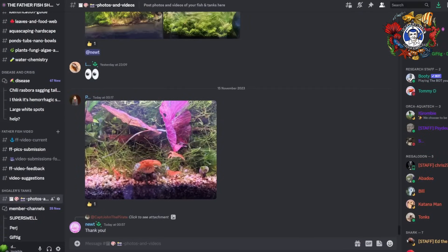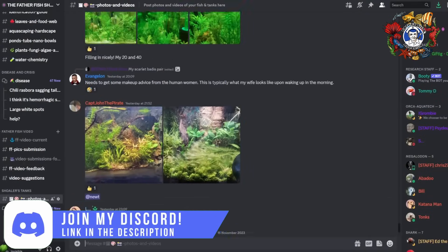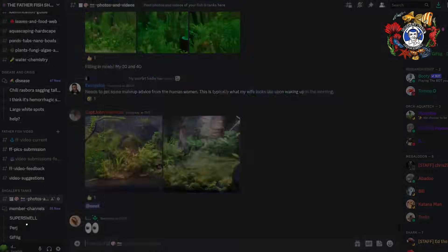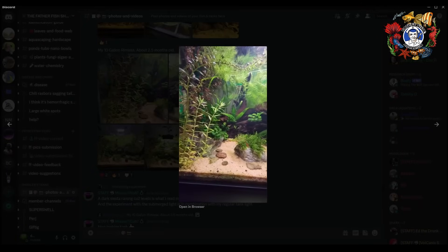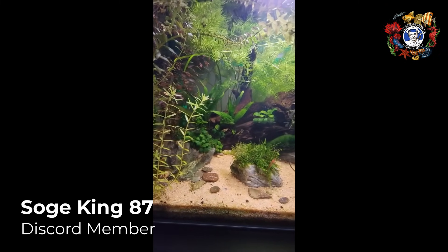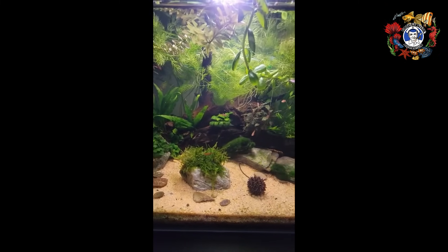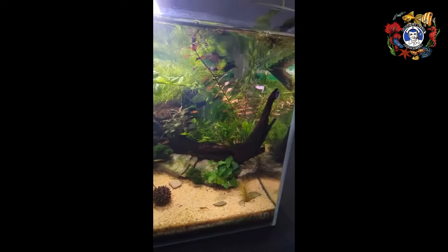What you're looking at here is a channel on our Discord server. The channel is called Photos and Videos, and it contains pictures and videos of lots of aquariums that people have developed using what we refer to as the Father Fish system.